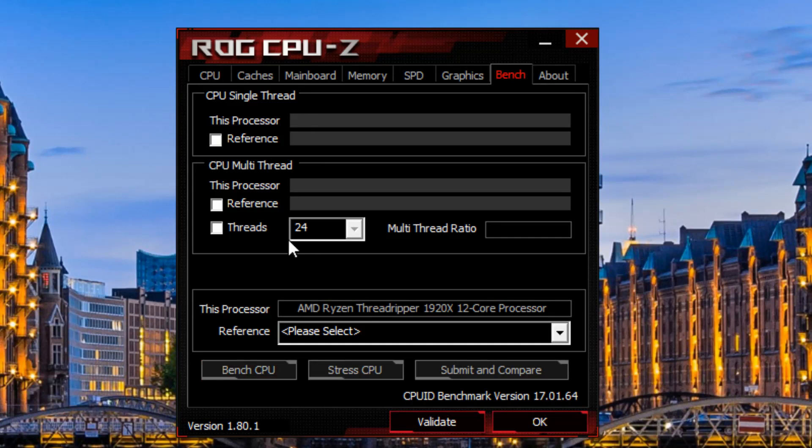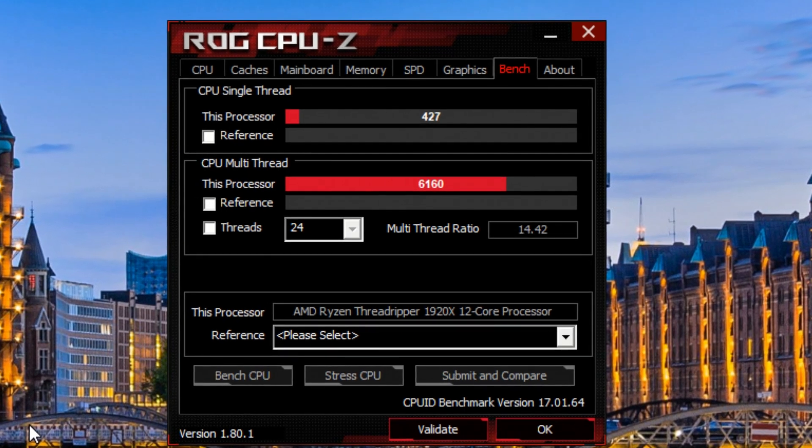Here we have the CPU benchmark test of the multi-thread and the single thread of the 1920X. We've got 6.160 on the multi-thread and 4.27 per core.